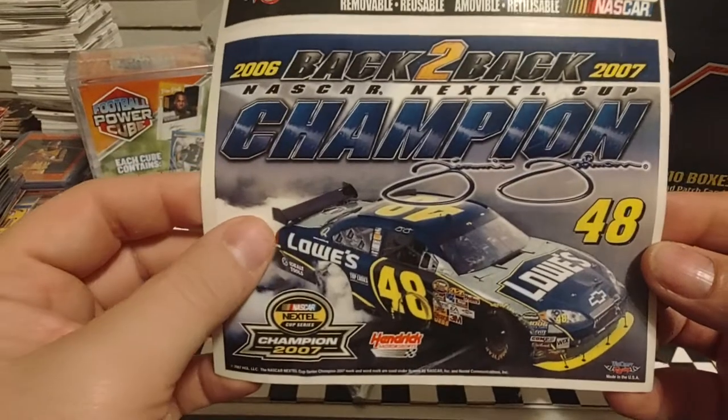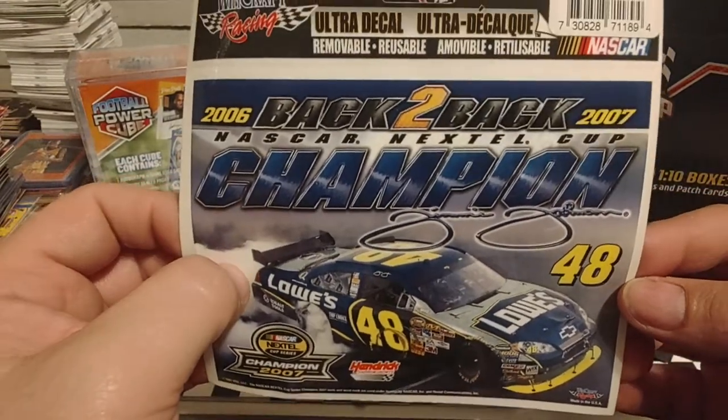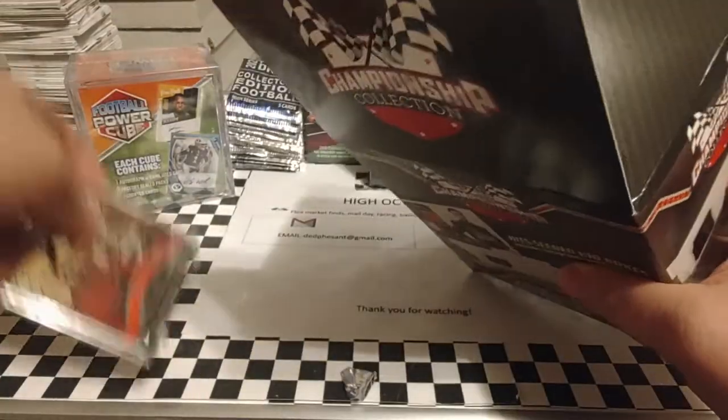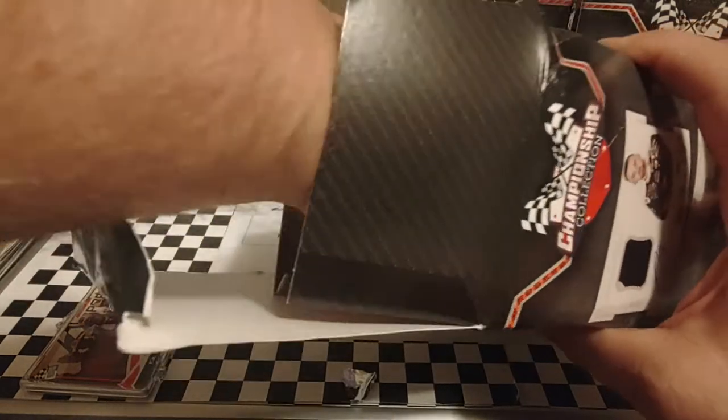Our bonus item is another Jimmy Johnson sticker — I believe we've pulled this one before — or window cling, or whatever you want to call it. Let's see what we got going on in here. There's our cards. We'll go through those in a minute.